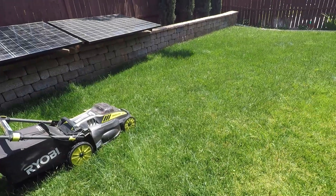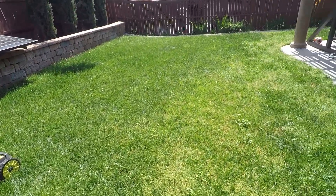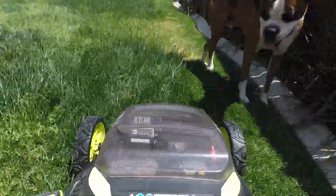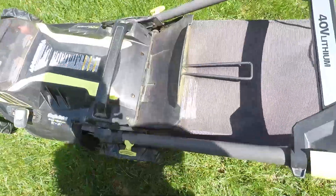I allowed my lawn to grow longer so you can see how well this lawnmower really works. After two years of consistent use I haven't noticed any loss in efficiency. Emptying out the bag is quick and easy.